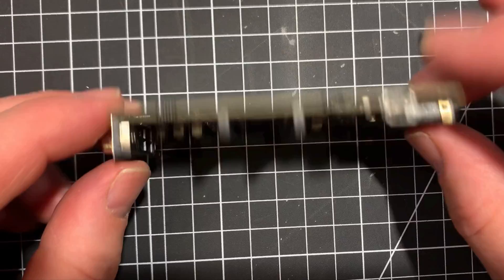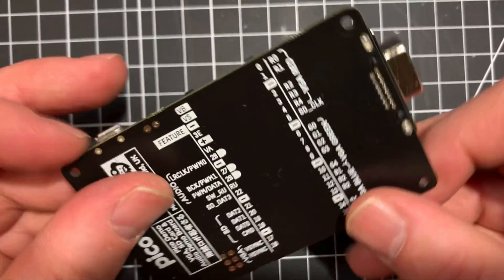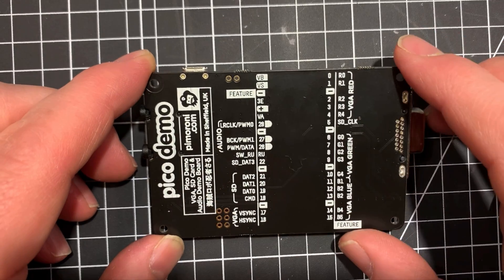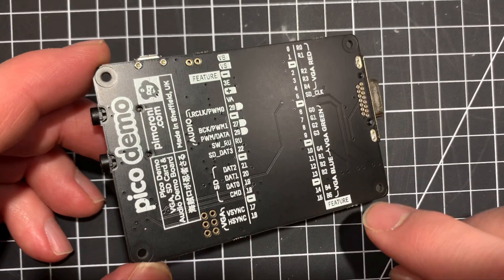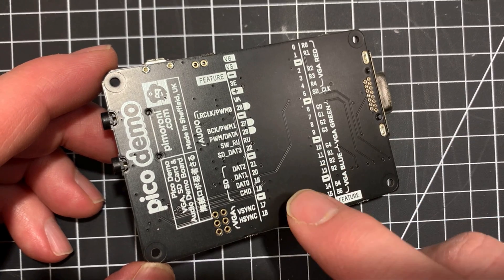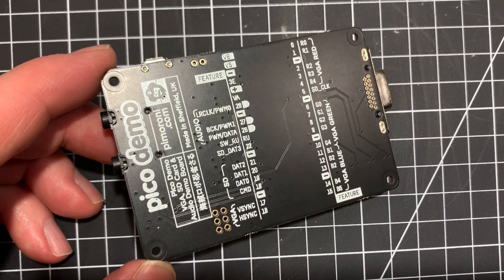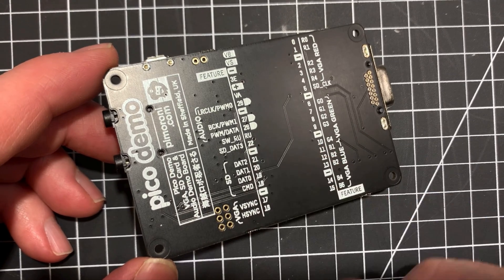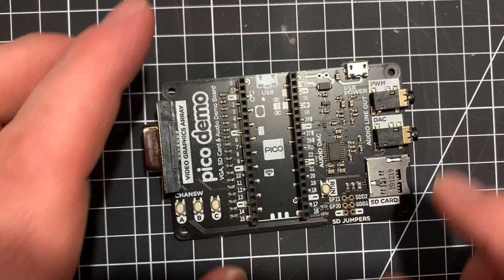I just got my demo board and it's actually really nice. They've used the solder mask in just about every way possible to help you understand what's going on. You can see the VGA output, which pins are connected, and which pins are connected to the SD card as well. Pretty nice.